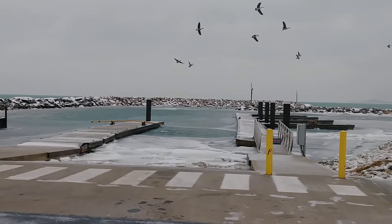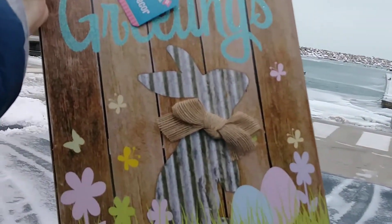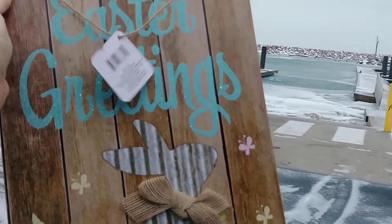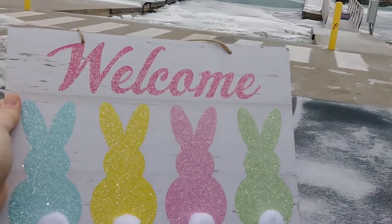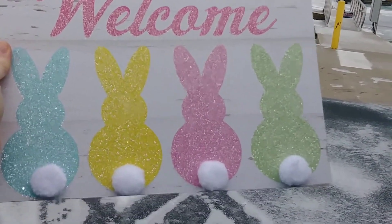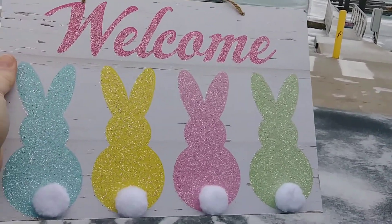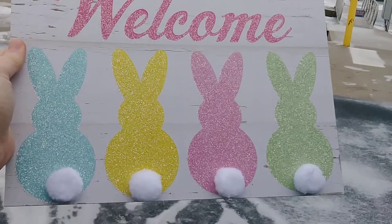Look, the geese are on their way to the Dollar Tree to get the sign! Here's the other one. So both bunnies are facing each other, which is really cute. This is mine from last year — the welcome sign with the little cotton tails. It's so cute they brought it back again this year. It is one of my favorite signs.